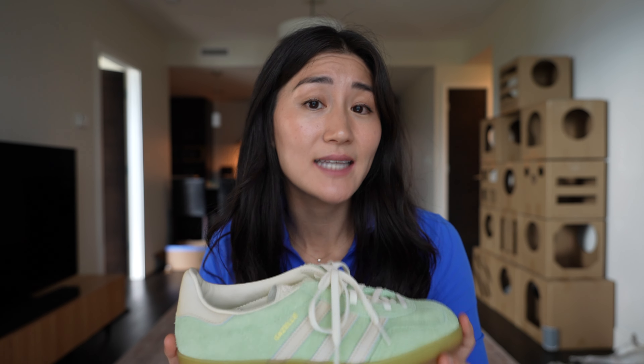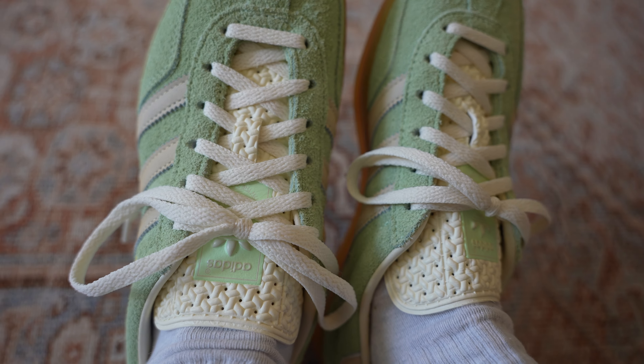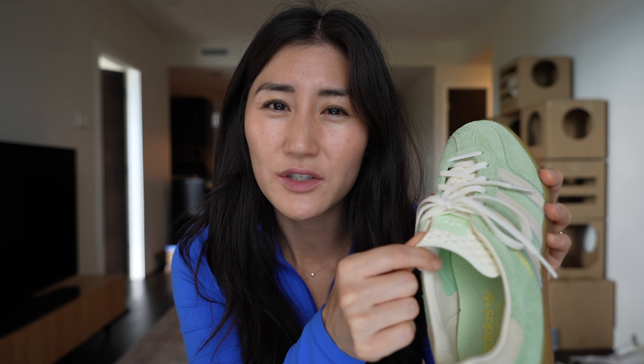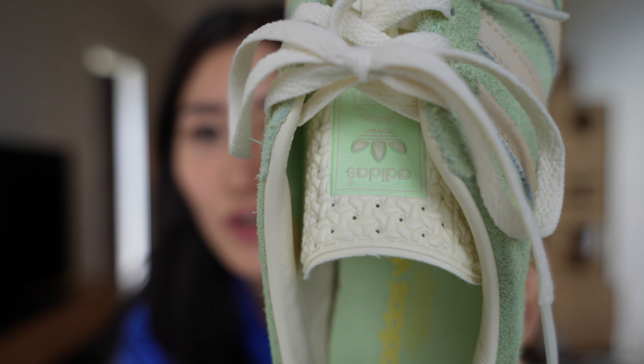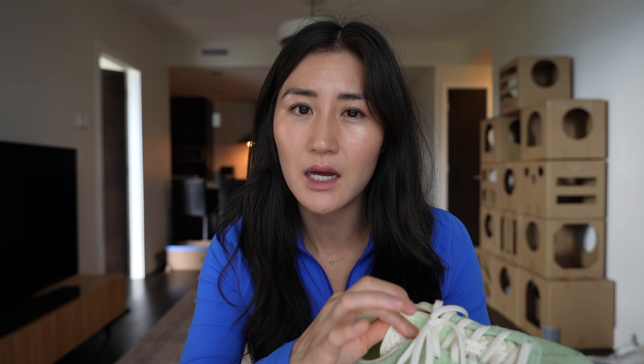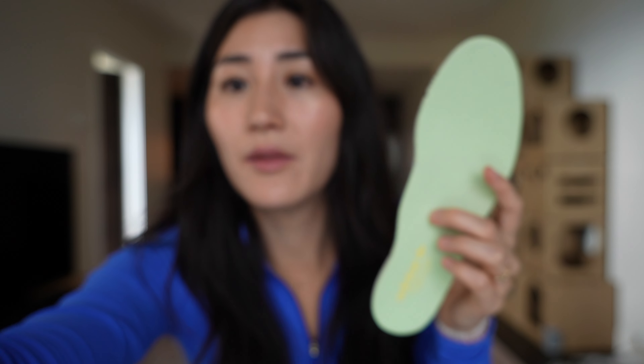Moving on to the Gazelles — these are the exact same length as the Sambas. Even though they're the same length, the overall feel of them is looser around the foot. The tongue is also stiffer than on the Samba. I don't think it's made of leather like the rest of the shoe, but it has a really cool unique texture design which I think is special to the Gazelle style. Even though the tongue is a bit stiffer, I don't feel it at all — it doesn't bother me.